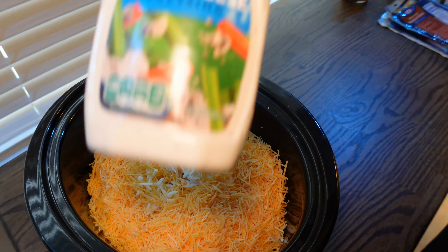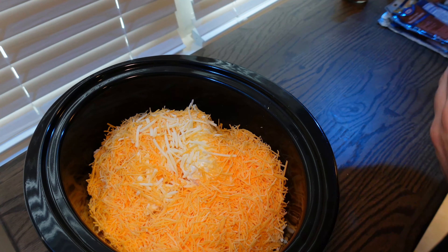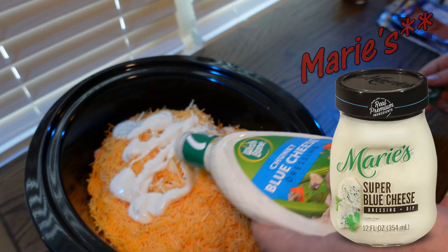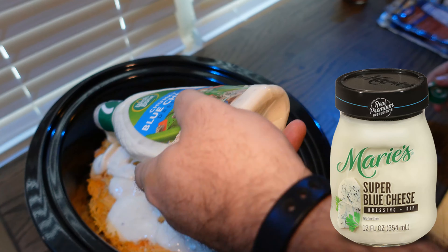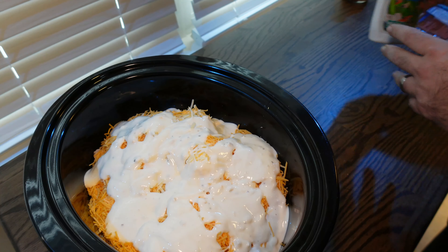For our blue cheese flavoring, we used Wishbone. My grocery store did not have what I normally use, which is Nancy's Super Chunk Blue Cheese. This does just as good — you're just not going to get a lot of that forward-first blue cheese flavor.